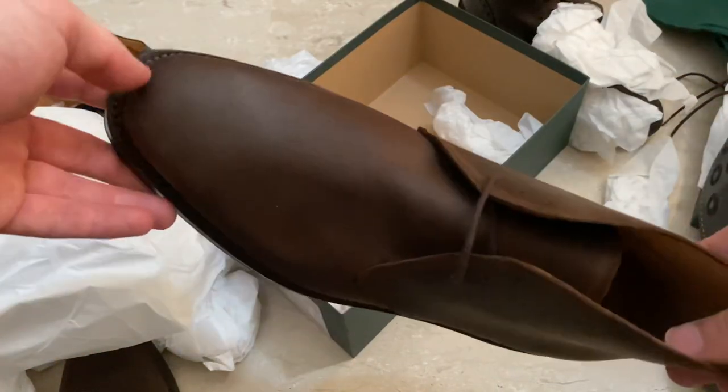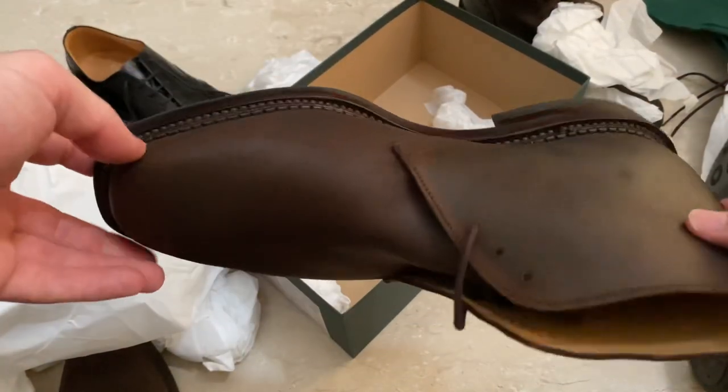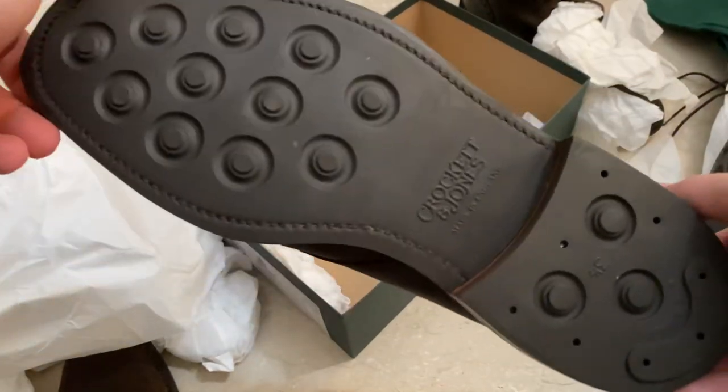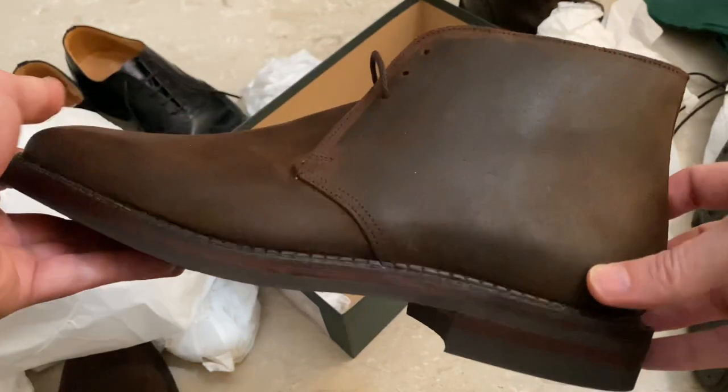Overall, I'm very happy with these. I'm going to put them on, wear them about a bit today, and if there are any interesting updates I'll let you know. Thanks for watching.